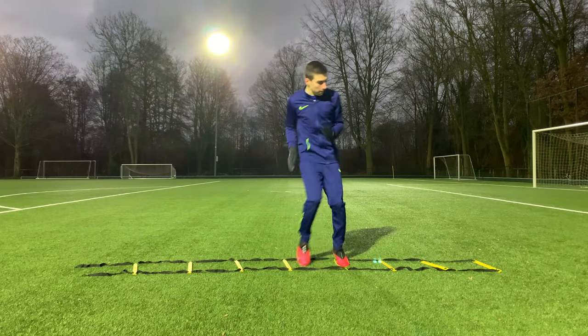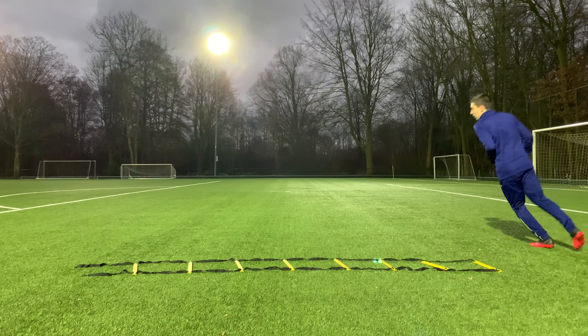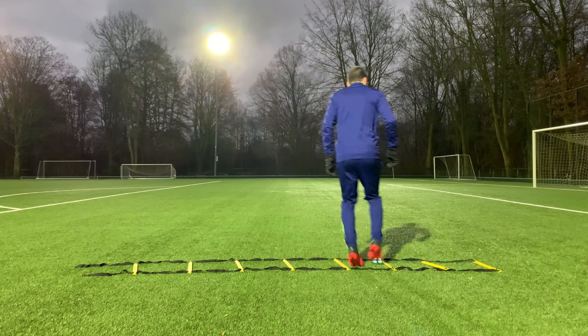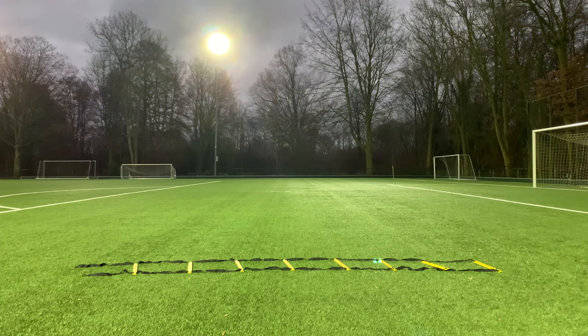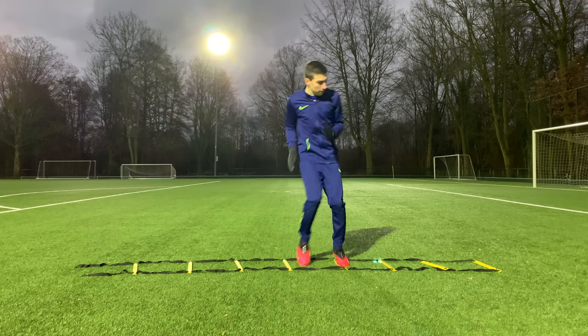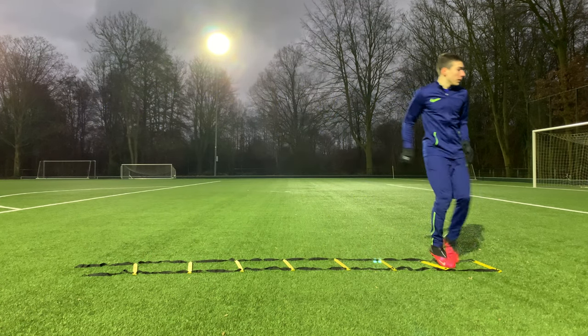The two feet sideways drill is similar to the previous one, but we are going to move laterally. My form wasn't very good here, as I should have driven my knees upwards and my arms. Remember that form is more important than speed, and as you master your form, you can start going quicker.